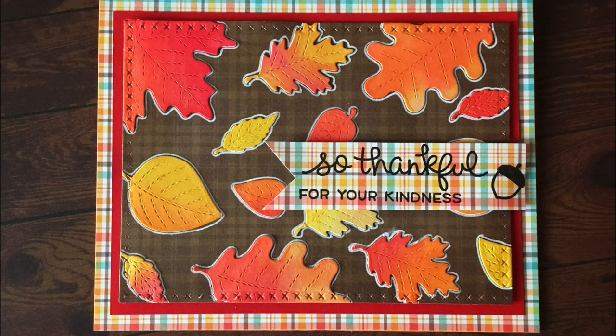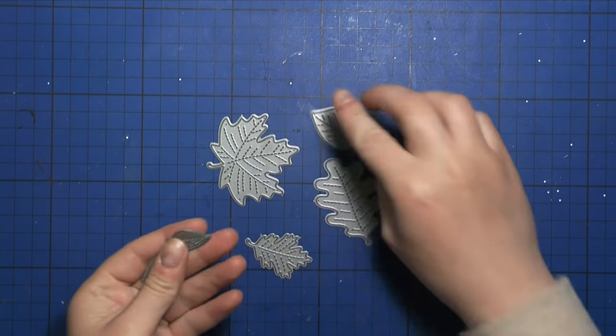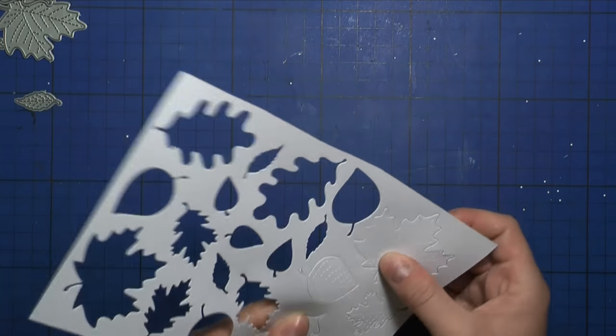Hi guys, Camilla here and welcome to another card making video on my YouTube channel and blog. Today I will be creating a leafy card, a fall card using the stitched leaves from Lone Palm.